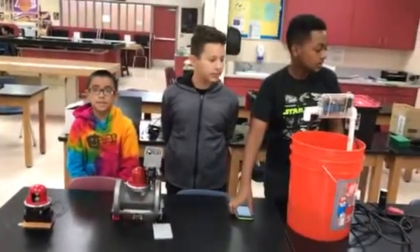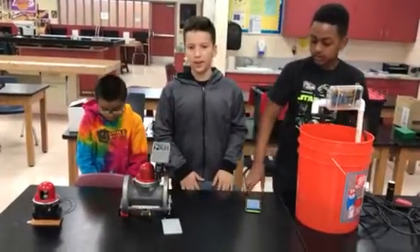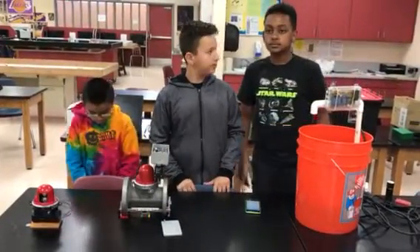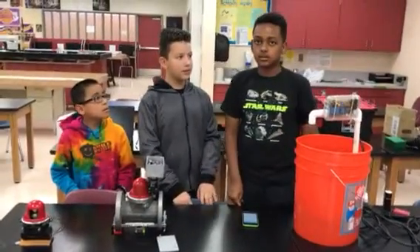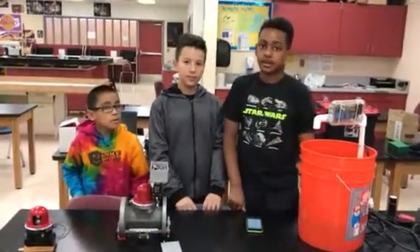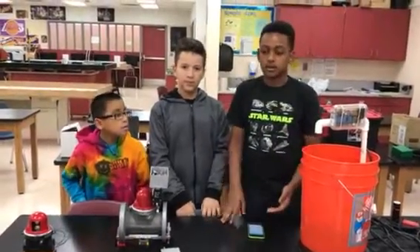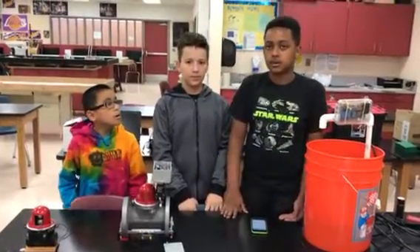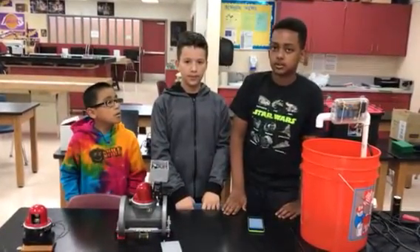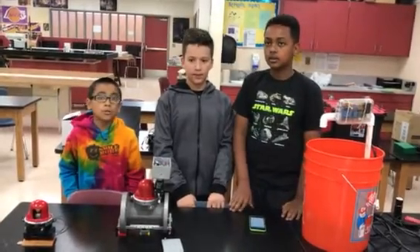Mr. Waite discussed our device with his boss, and he was impressed — so much so that they are interested in producing this product. When we talked to the local Water District, they told us about a company called AES. They also built something similar to this — it is like a big cube that shuts off your water, but it costs $4,600. Ours costs about $1,000, even including installation.